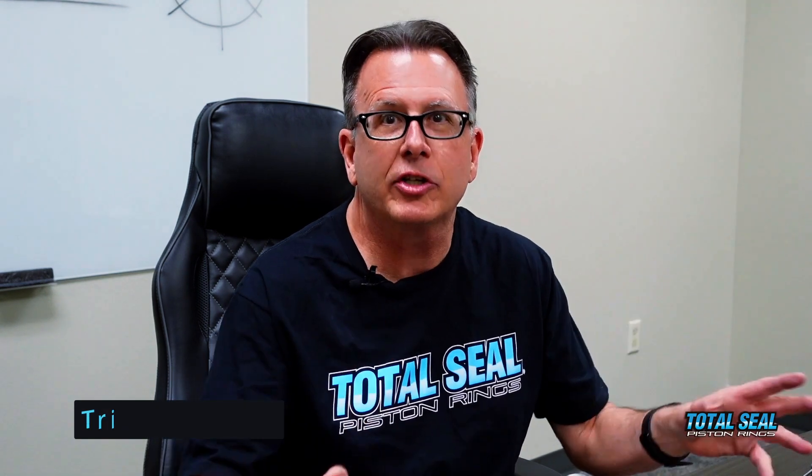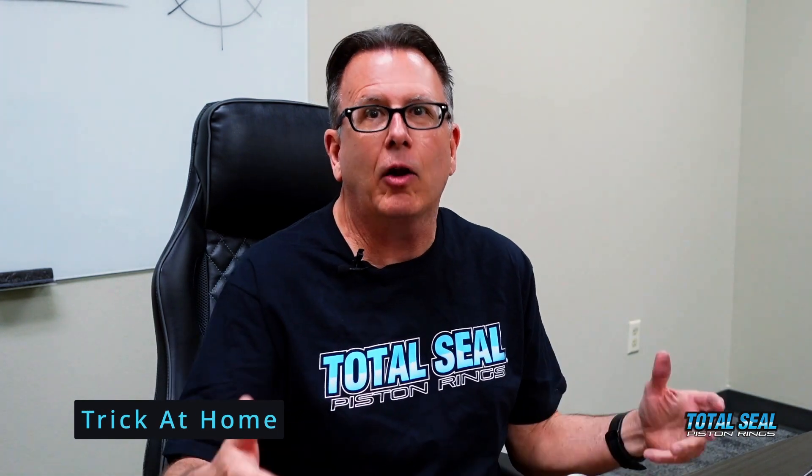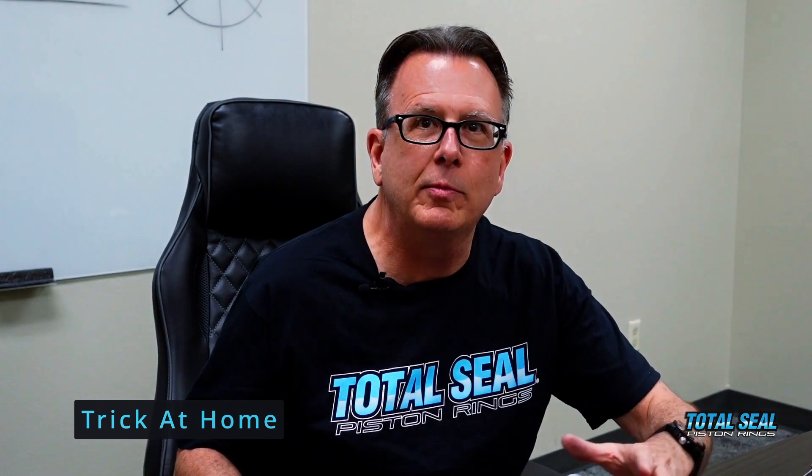I just showed you out in the shop how we actually do light tight inspection here at Total Seal Piston Rings, but I want to show you a little trick that you can do at home in your engine. Now you've done all the work, you've worked with the machine shop — we're confident those bores are straight and round — but let's say you want to check it in your engine. If the cylinders are out of round, we're going to get a false test, but we're real confident we spent the time and money and know the cylinders are good. So what we're going to do is take that ring — let me get this engine block up here.